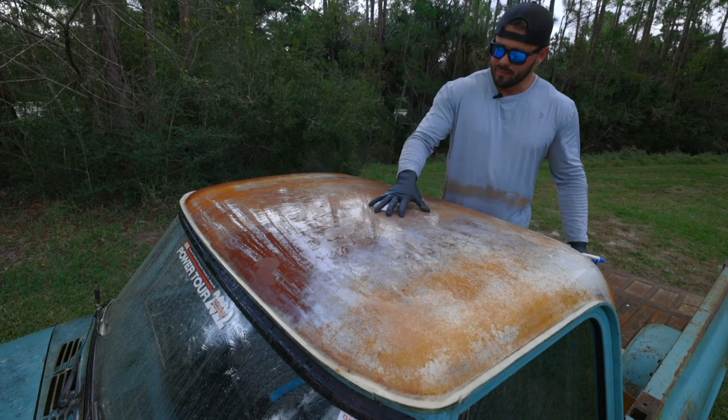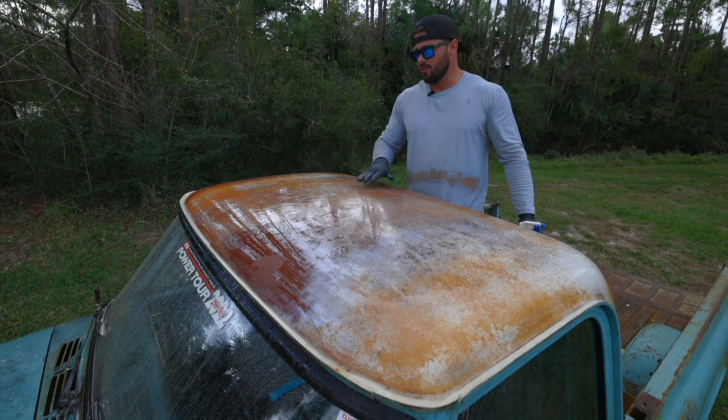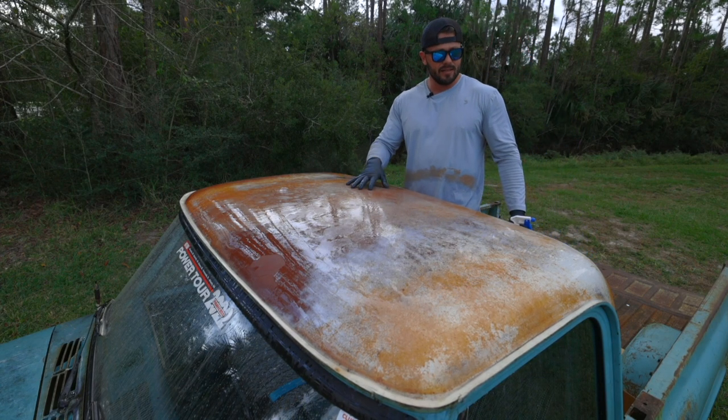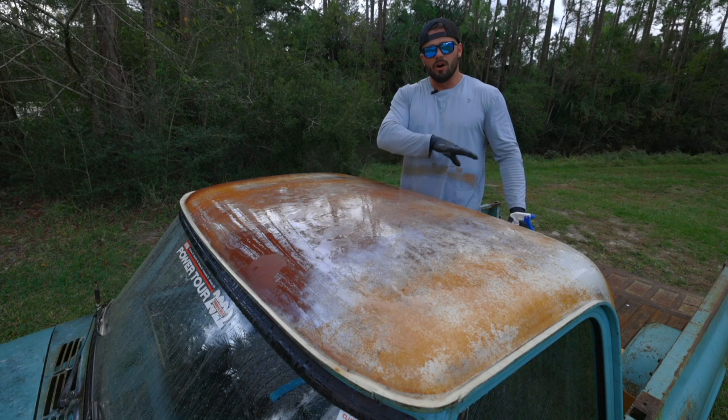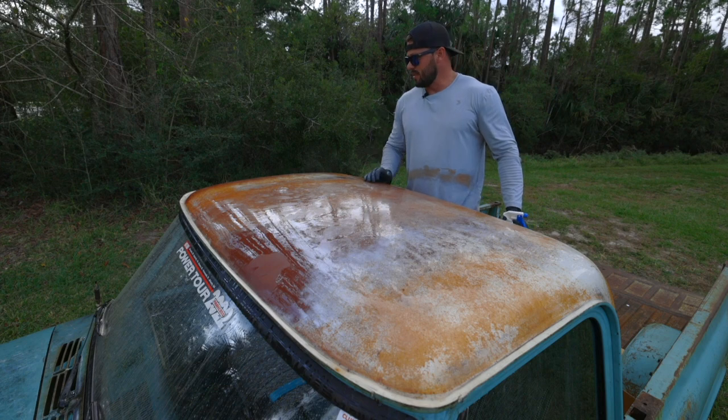It feels pretty good. It's not going to be perfect — I'm not going to wet sand it. I don't want to sand through all this paint, so I'm going to leave it as is. Once we get all of the truck done, we're going to start working on the Sweet Patina Sauce.